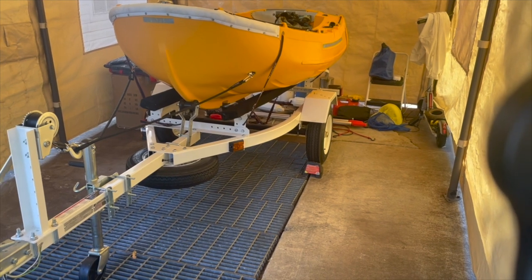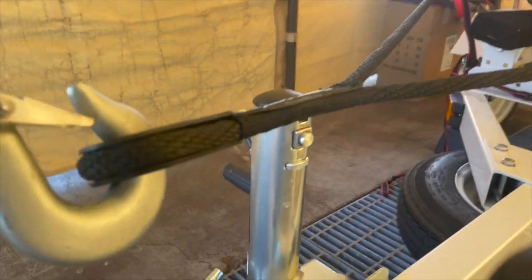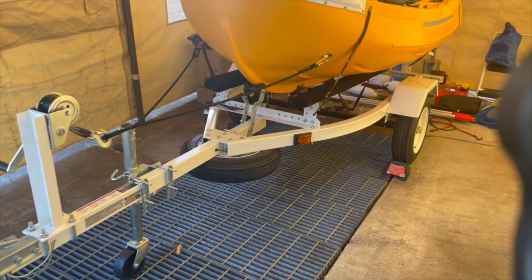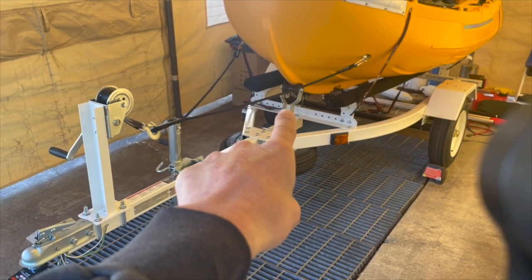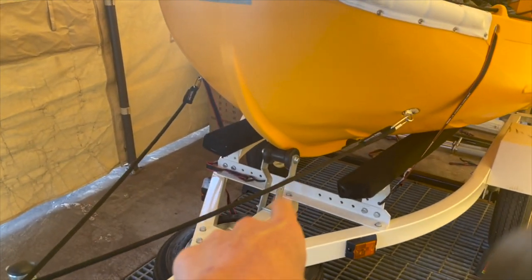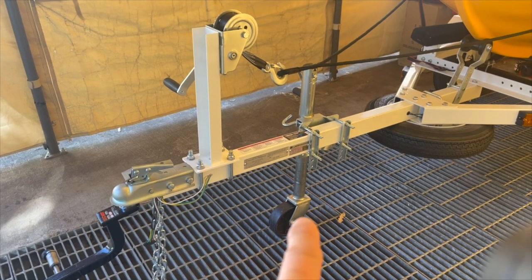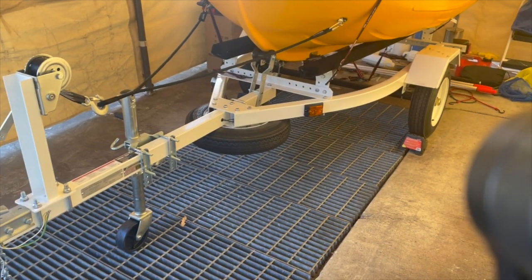Here's my Portland Pudgy on the PWC trailer - it's basically meant for a jet ski. I added the keel guide - that little rubber Roto thing right here - plus the spare tire, the jack, and the winch. The trailer itself weighs 210 pounds.